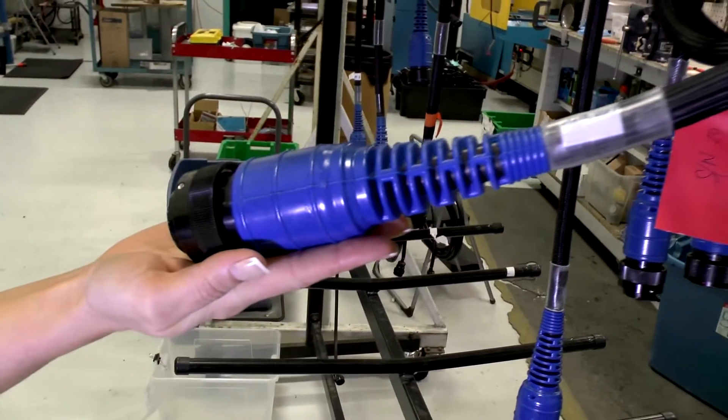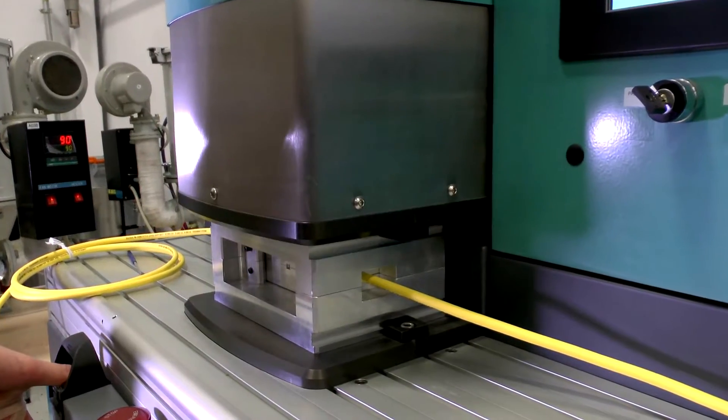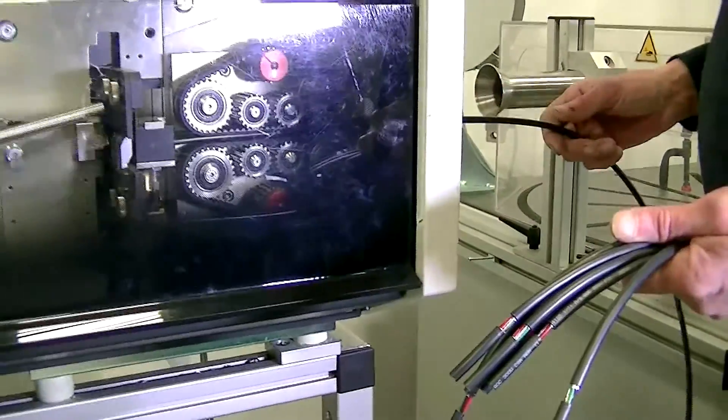In today's tutorial we're going to make a cable — specifically a 75-ohm video cable using BNC connectors.